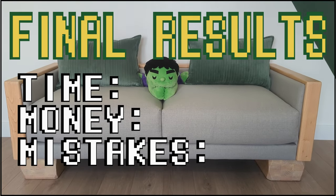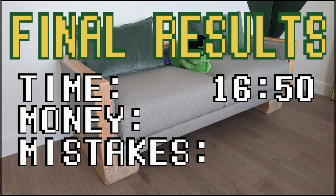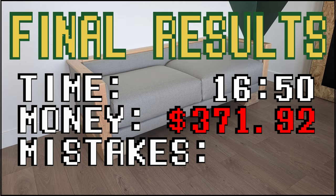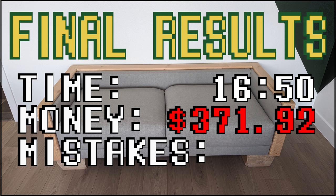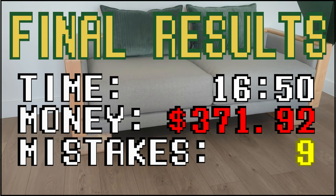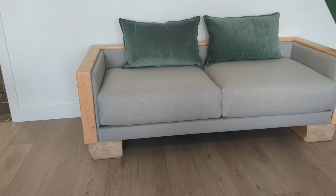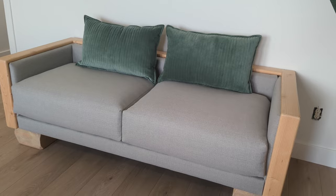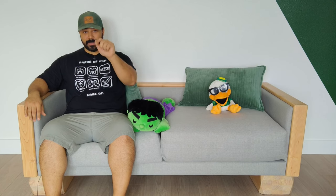This project ended up taking me 16 hours and 50 minutes to complete. Unfortunately I did go over budget — the total cost was $371.92, including $20 in miscellaneous items like screws, glue, and sandpaper. This doesn't include the seat cushions, which I got for free. Was it hard? If I would have been doing the sewing, yes. Was it worth it? Absolutely. But in a more real sense — no. But that is what dreams are made of.